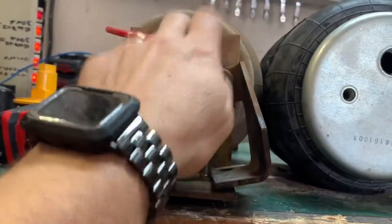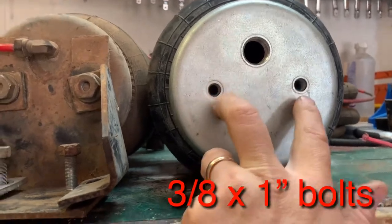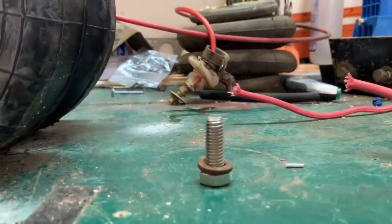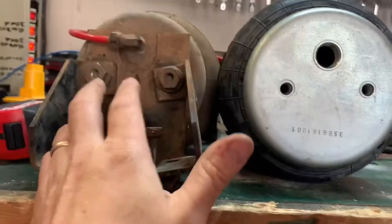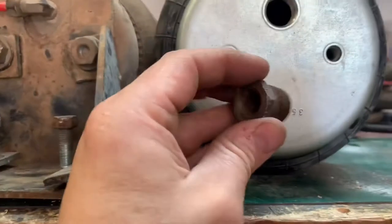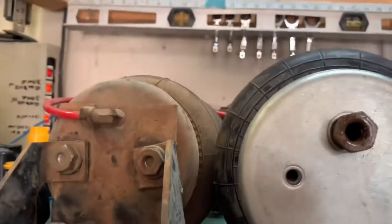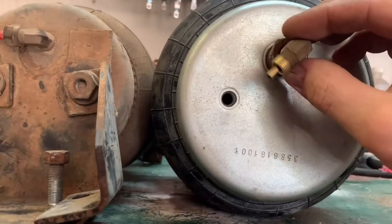I'll just take this bracket off here, swap it over. This stock one has studs. These come out and they're just a nut, and there are studs in there. The studs don't come out, so you're gonna have to get bolts to go into here. I'm not positive what size they are — just standard thread bolts. I found some laying around at the house. The only difference is the port for the air fitting is bigger, so you're gonna need a bushing to adapt down to the size that you need. All this is real cheap at any of your box stores or hardware stores. Your fitting is gonna go right into that and you're all set.